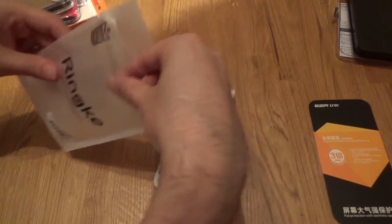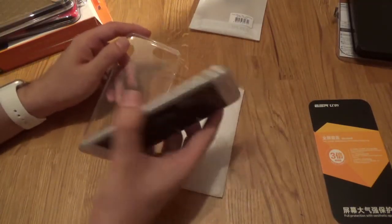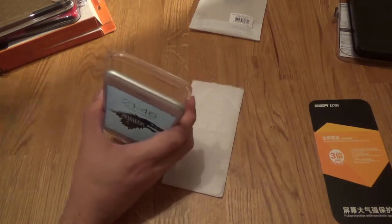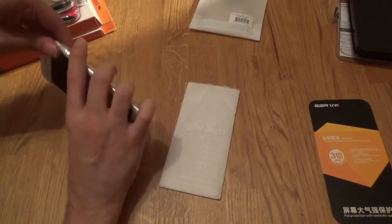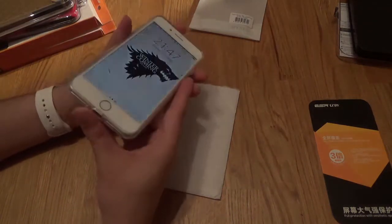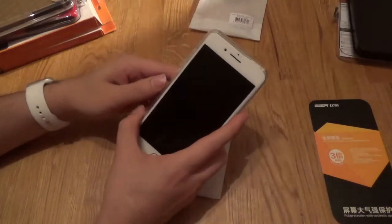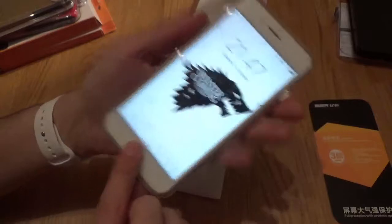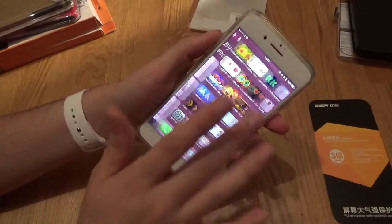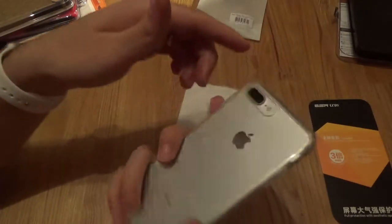We've got the Rink Crystal View case — very similar sort of case to the Ultra Hybrid. Again, yeah, that works perfectly fine. Beautiful. No lipping in the corners, gives it a good ridge, not affecting the screen at all. Another win.